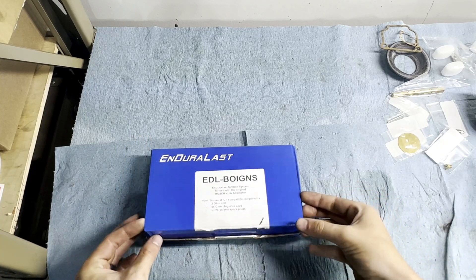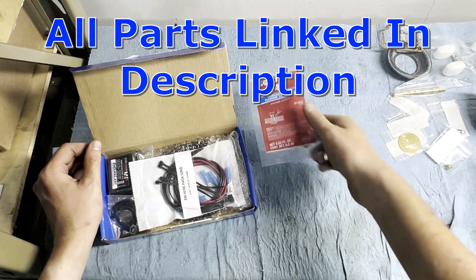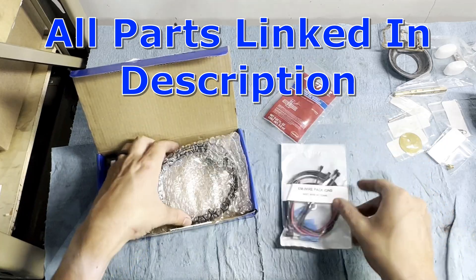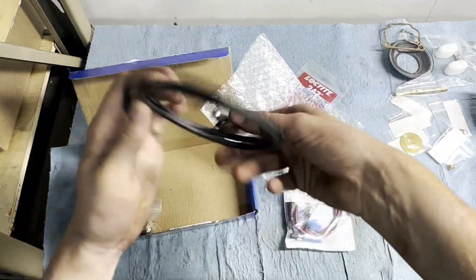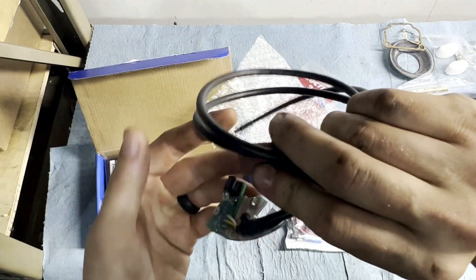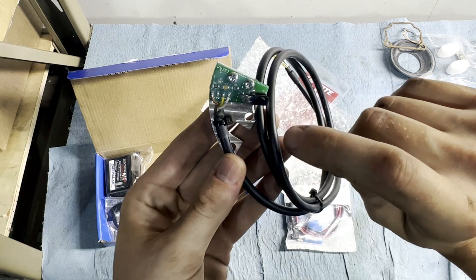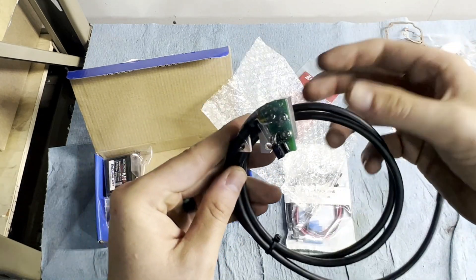So just doing an unboxing video here. Comes with Loctite, and obviously the wires. This is the actual pickup for the electronic ignition. The advantage of this is it's mounted to your crankshaft as opposed to your camshaft, so you're going to get a much more accurate pickup.